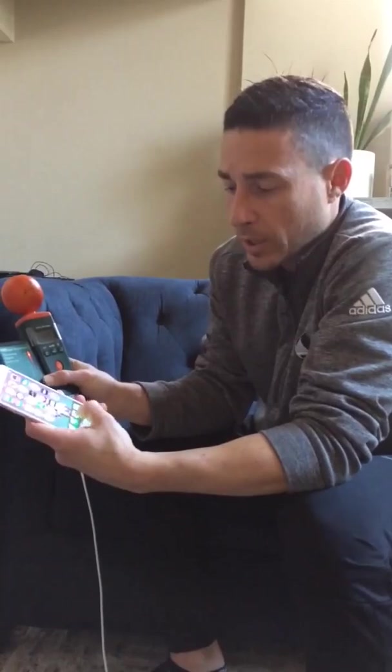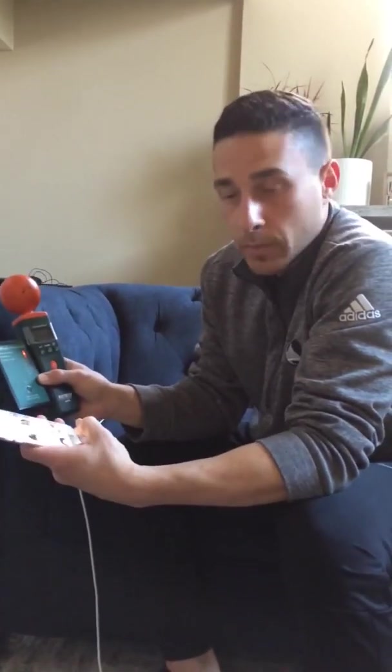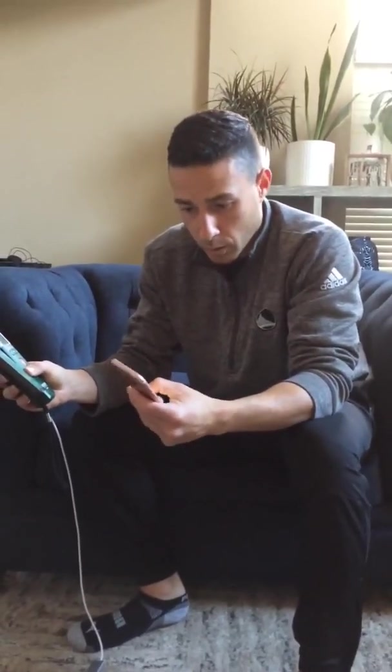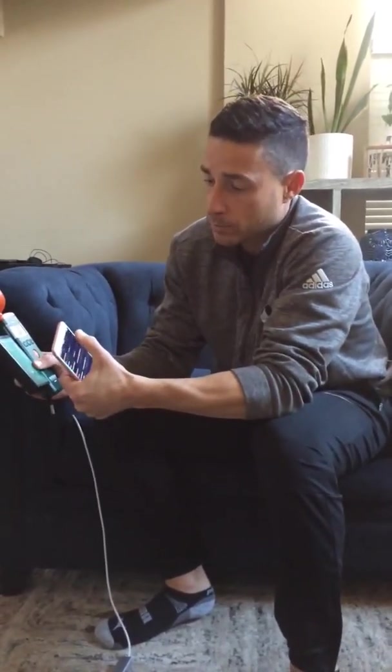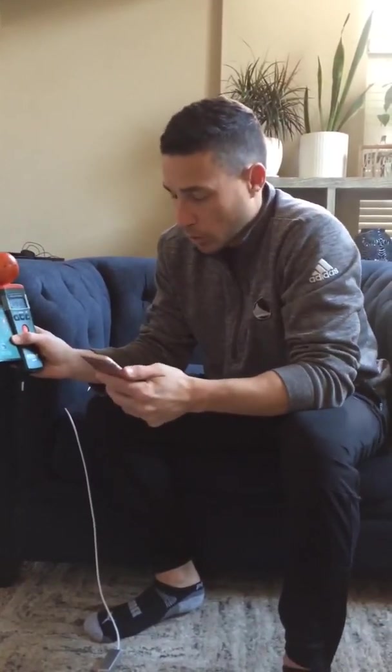We'll continue to get radiation every time we go on Google. If we go to Facebook, anything we do that requires data transfer, these levels of RF are going to go off the chart and affect you and your family and everyone near you. So I'm going to turn it back on airplane mode and the levels will go back down.